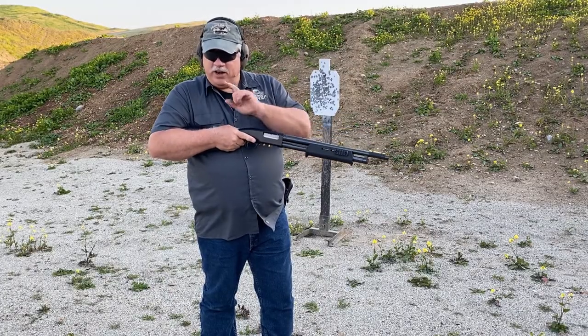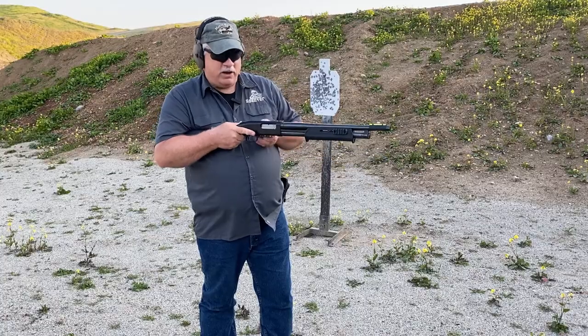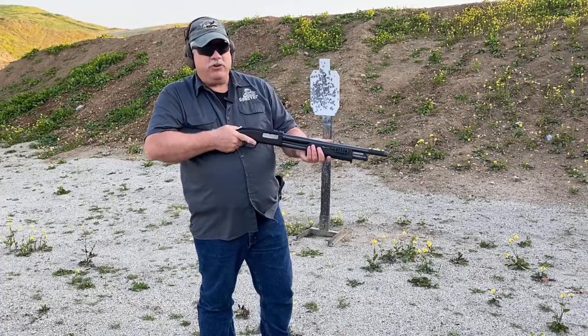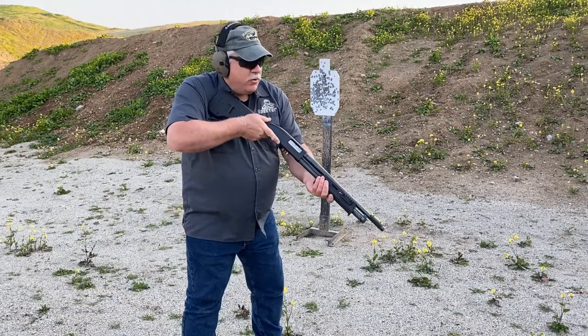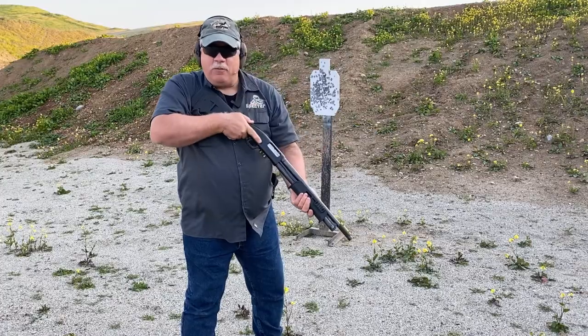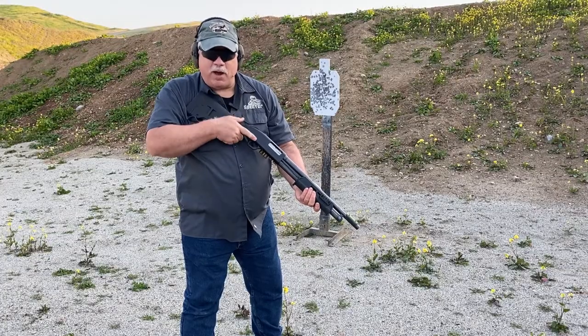Now it's not in the chamber yet — here's how you do that. Cycle your slide. It's going to get that piece of double-ought buck out of the chamber and load the slug in. I still have a void, so I'm going to load one more slug in. So at this point I have two slugs on deck, and the rest are going to be double-ought buck. I go ahead and engage — that's two slugs down range, hopefully bad guy down, hopefully problem solved.